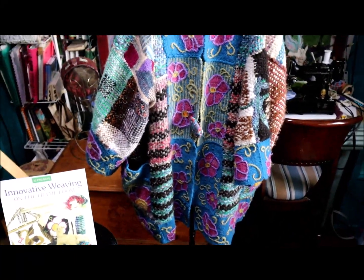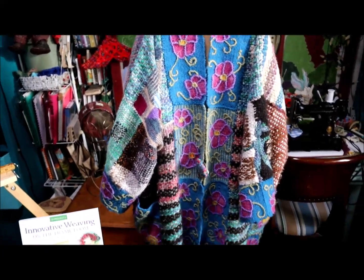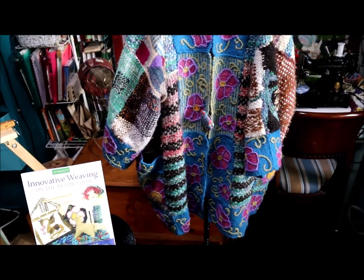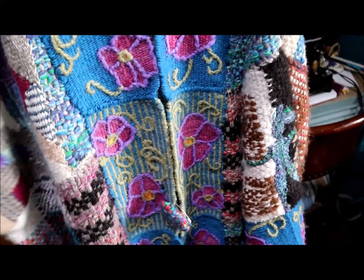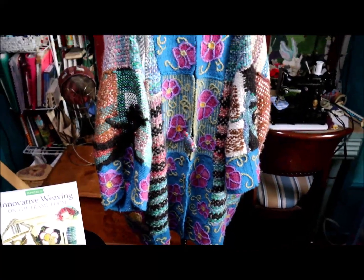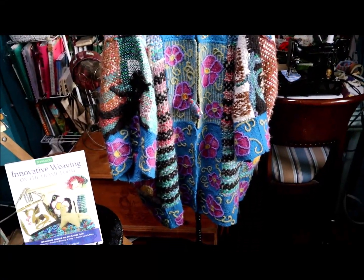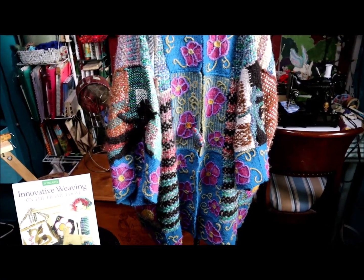I made it extra large so that I can put lots of other warm things on under it, because we live in Western Canada and it can be really cold here. But that's the joy of having warm and cozy wonderful things.